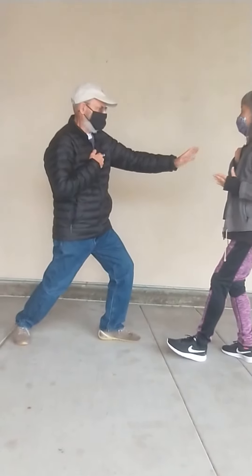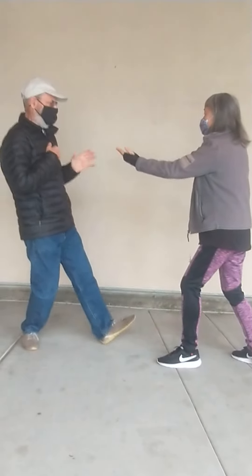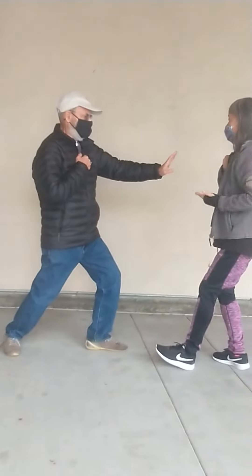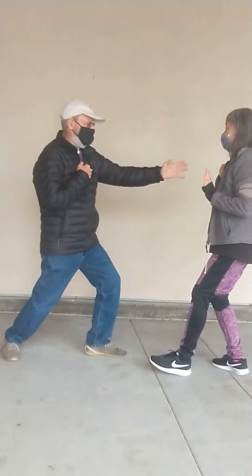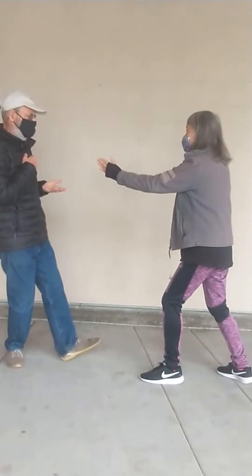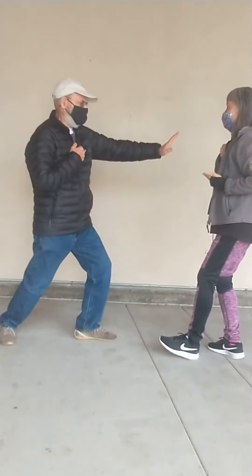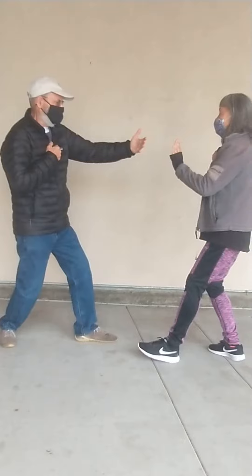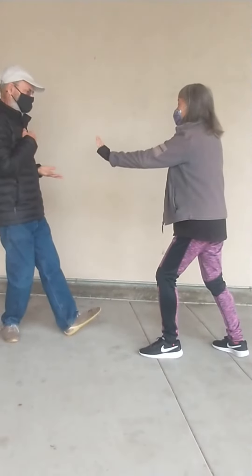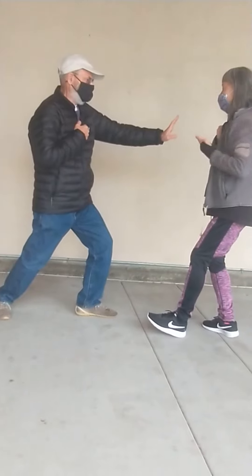There's three hand positions. There's the yang, the push. Get your interim position in there a little better, Steve, with the ward off. Palm faces you. Spend a little more time in pump with your palm facing you. Good, Sandy. And palm faces you. Good. And then palm faces the ceiling. Good. Three palm positions.